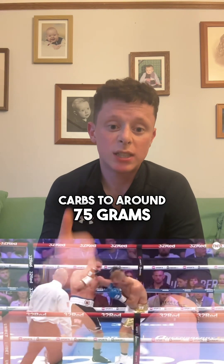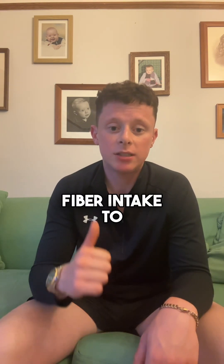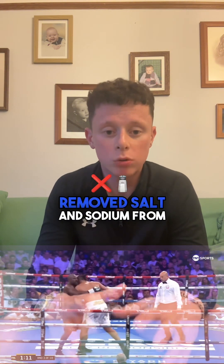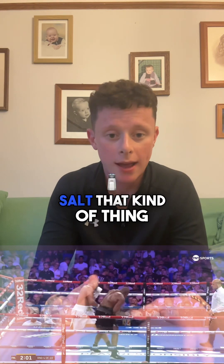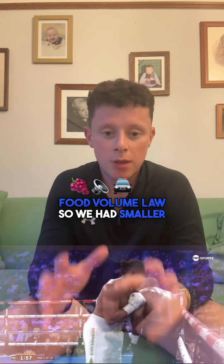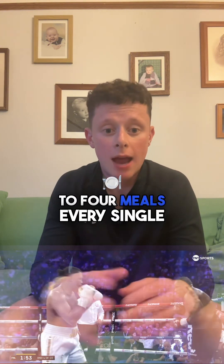We lowered his carbs to around 75g per day, we lowered his fibre intake to 10g per day, and we completely removed salt and sodium from his diet. So we avoided seasonings and different kinds of Himalayan salt, Celtic salt, rock salt — that kind of thing. We also kept the food volume low, so we had smaller portions, but we still had 3-4 meals every single day.